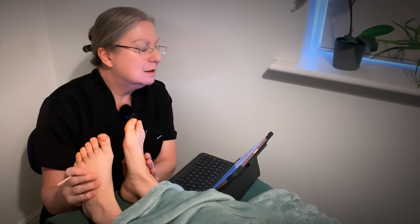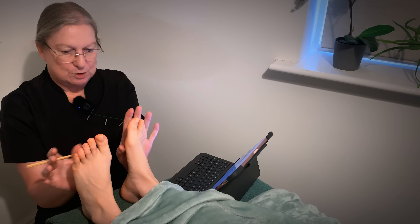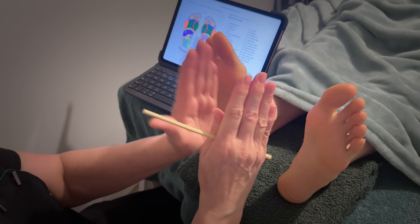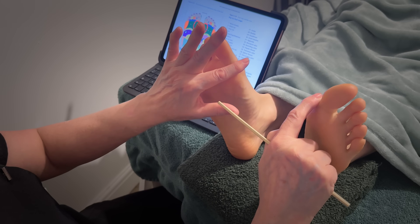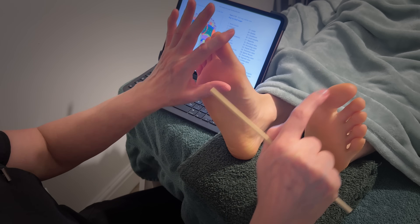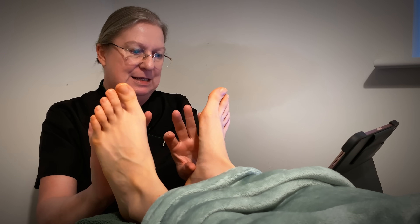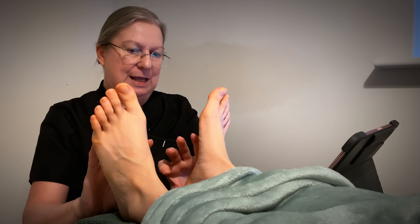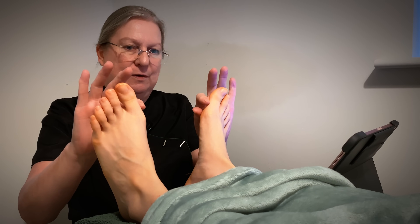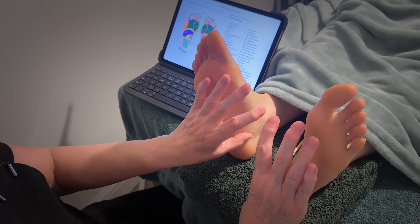Number 16 is the thoracic spine. You've got this on both areas — you can see your spine obviously covers both sides of the body. So it's the inside part here, all the way down your foot — the insides of both feet. So the inside of your feet is where the spine is. The thoracic spine runs all the way along here. It starts about here because eight is the cervical spine here, so the thoracic spine comes all the way down just about there.